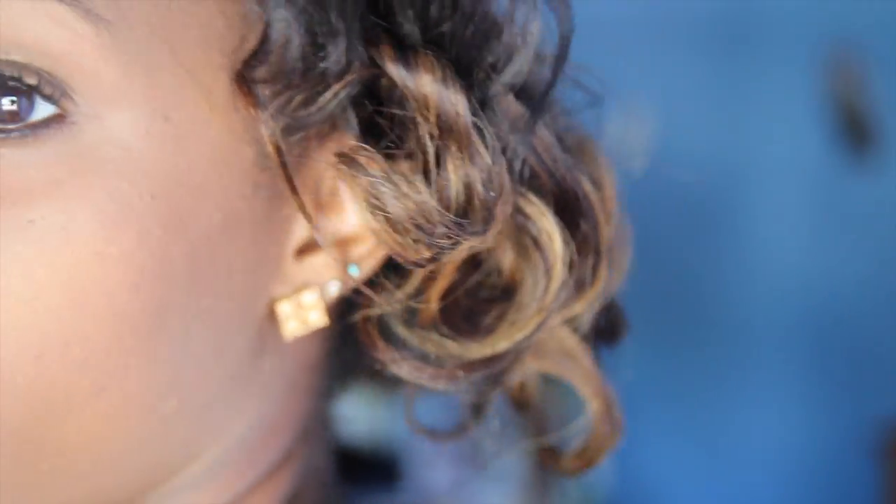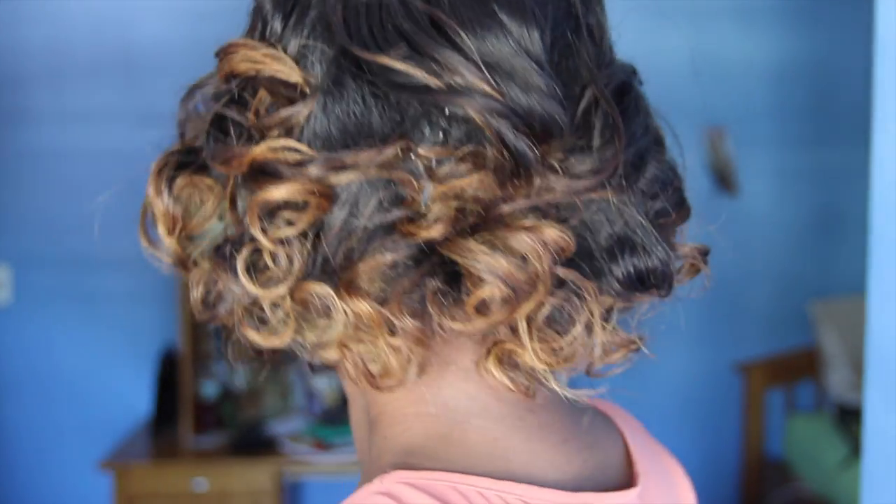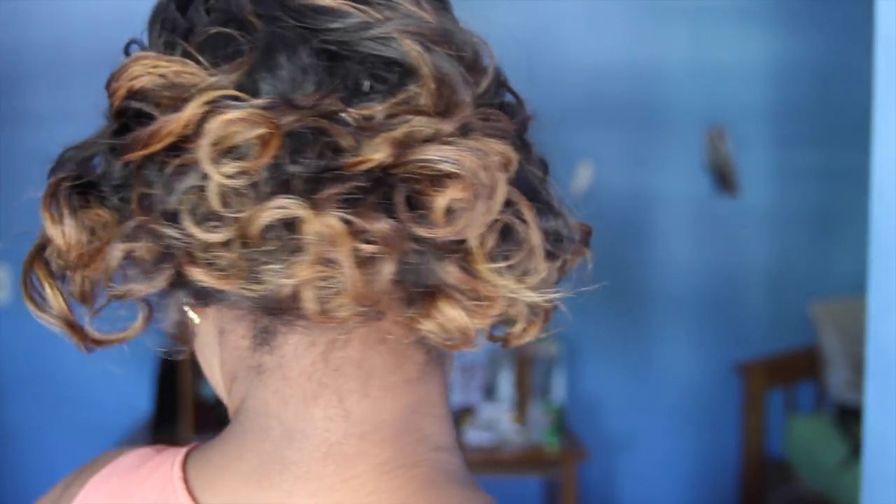The results were actually pretty defined and none of them fell like last time. I enjoy both the looser curl and the springier curl that you can achieve with bantu knot outs. Thank you so much for watching everyone, and comment below and let me know how you like to do your bantu knot outs. See you in my next video. Bye!